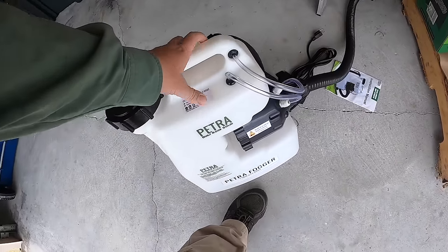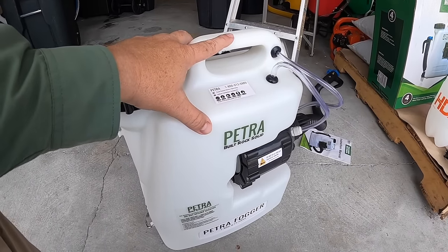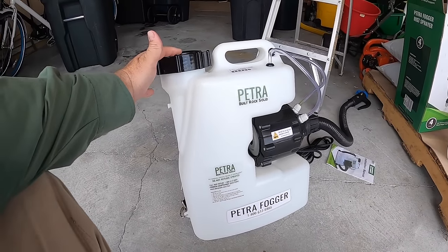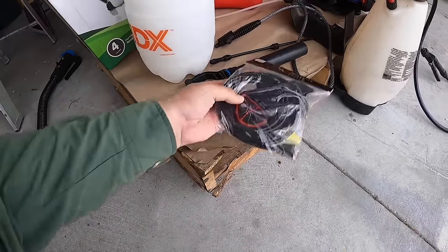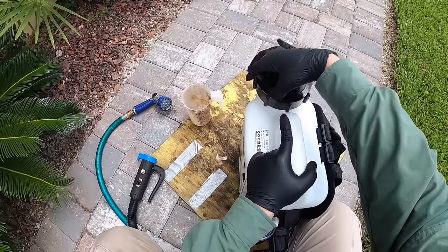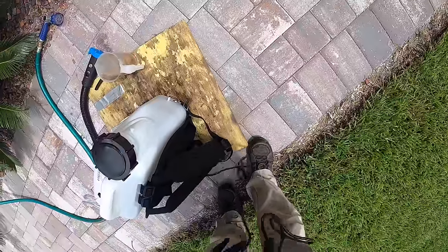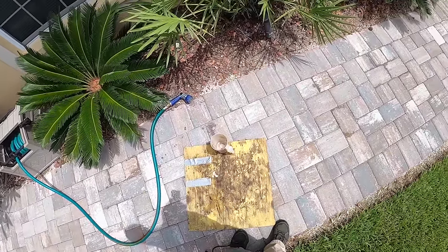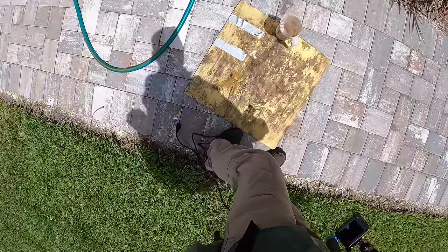This is the professional Petra version — I think they have battery powered models now, but this one plugs in. I'm not going to be tethered to a cord for $400, but since they sent it to me, we're going to try it. Before I put any chemicals in, I'm just going to test it with water first to see how it does — I don't want to waste the chemicals if I end up not liking it.